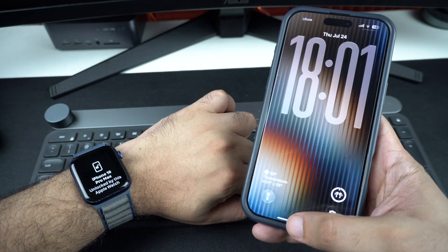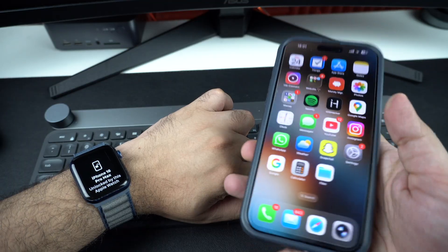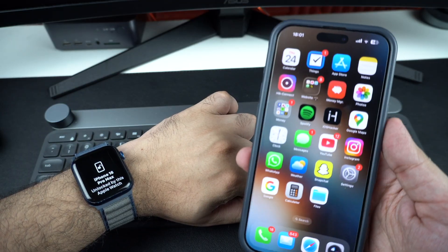Here's how it works: wear your Apple Watch, wake your iPhone, and glance at the screen. If Face ID can't recognize you, your Apple Watch will automatically unlock the iPhone, and you will feel a gentle tap on your wrist confirming that it worked.